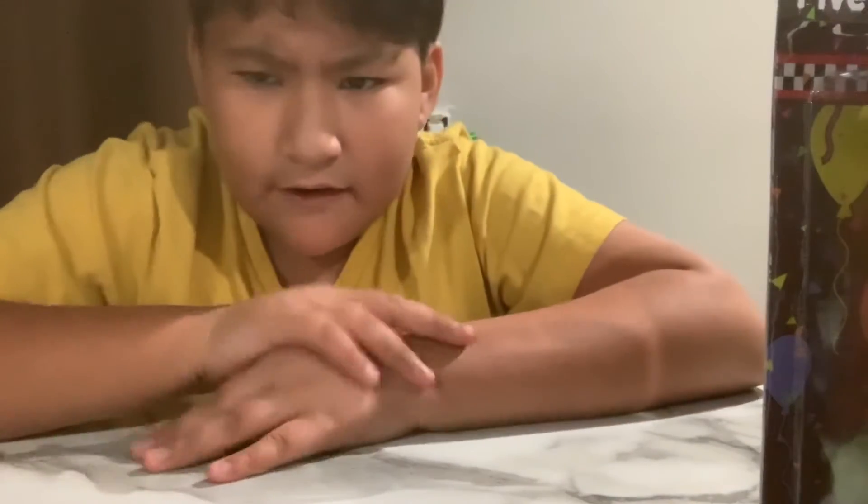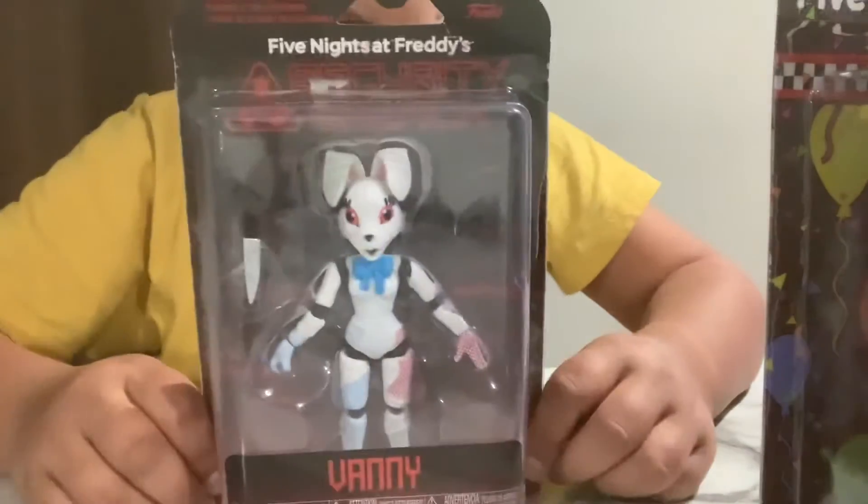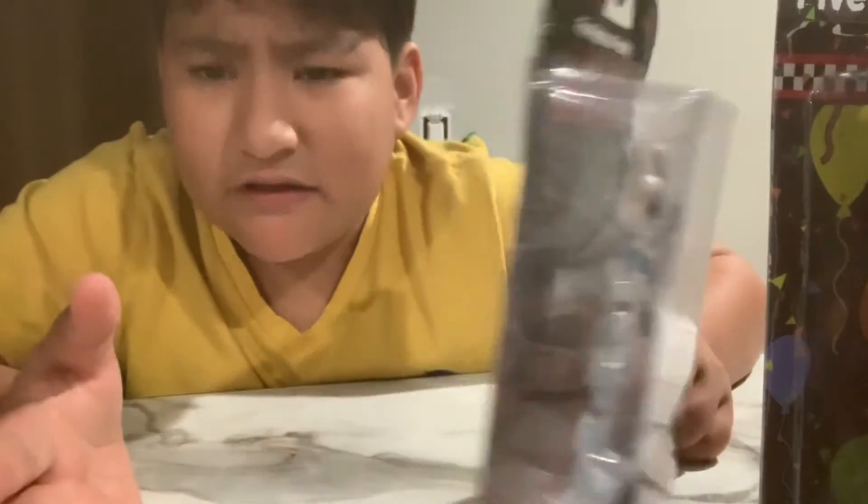And now on to wave eight. So wave eight, and then Vanny. No beautiful figure — it sucks. They could have done like Nightmare Fredbear or Glitch Trap instead.